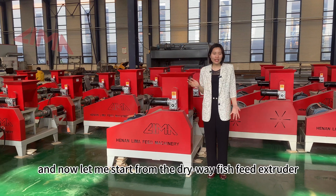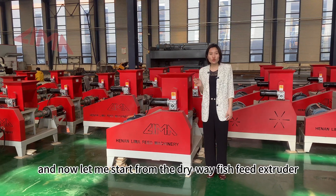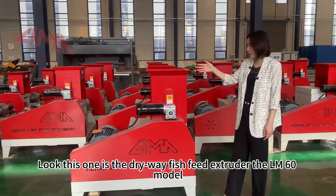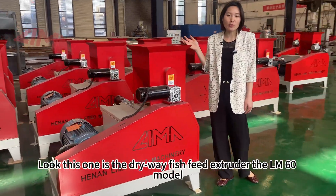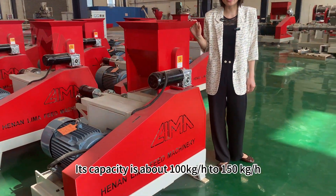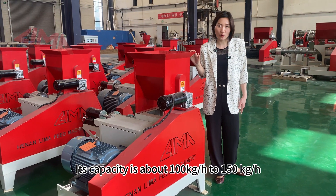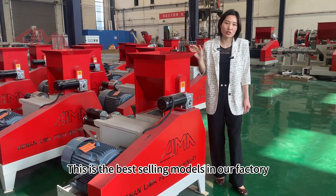Let me start with the dry way fish feed extruder. This one is the dry way fish feed extruder, the LM60 model. Its capacity is about 100 to 150 kg per hour. This is the best-selling model in our factory.